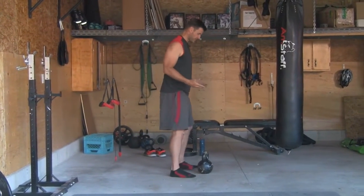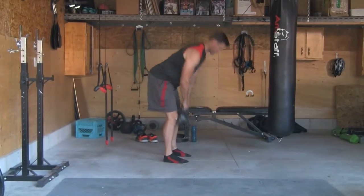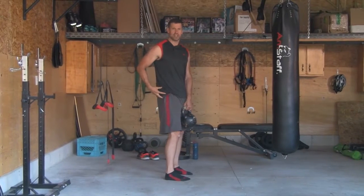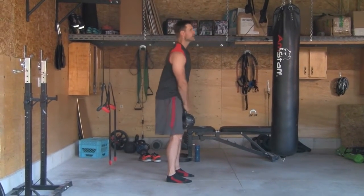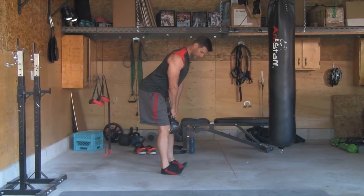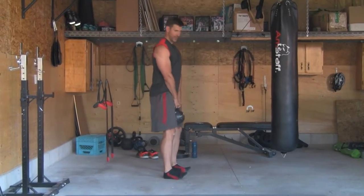The first client was doing a stiff-legged deadlift. I had him hinging back at the hip, and he was trying to get that real good hinge where you're shooting your hips back. But he was losing balance because he wasn't connected with the ground — his toes were coming up and he was balancing more or less on his heels.